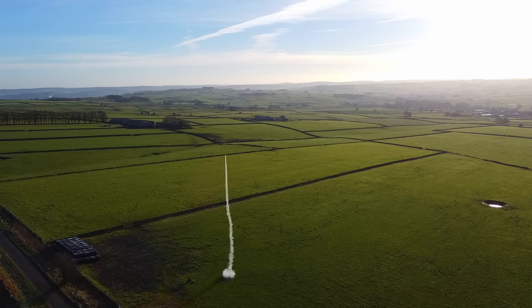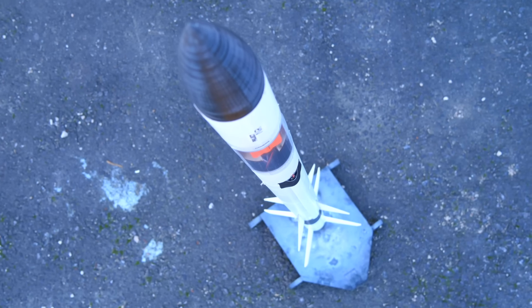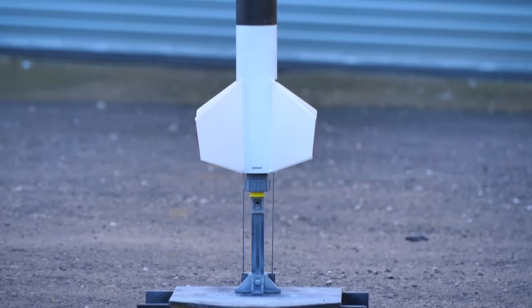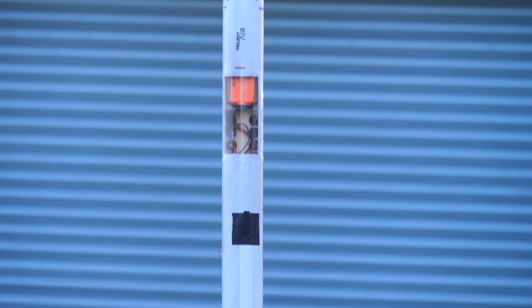Ignition. This is a two-stage model rocket that I've been building. It has a mid to high power engine in the booster stage and two clustered low power engines in the upper stage.